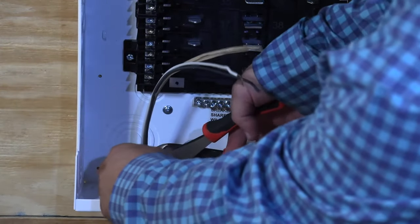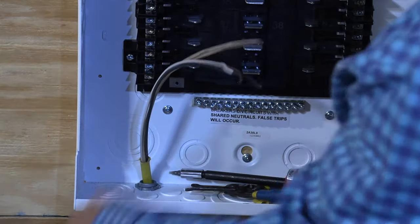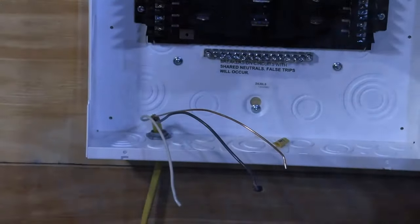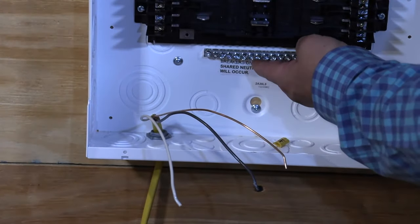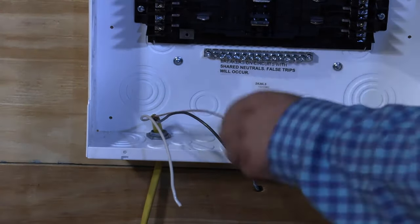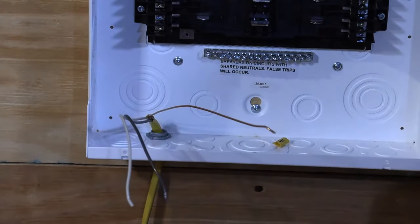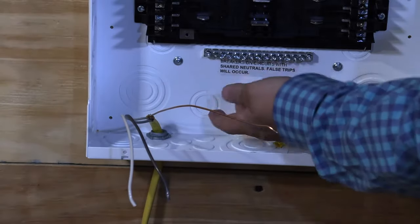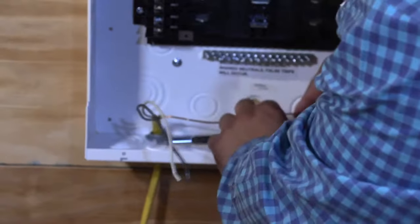I know in this case it's a 20-amp conductor. I installed a ground bar down here because I don't want these ground wires flying all over the circuit breaker panel — I'm just going to land it here and make it nice and neat and tight.